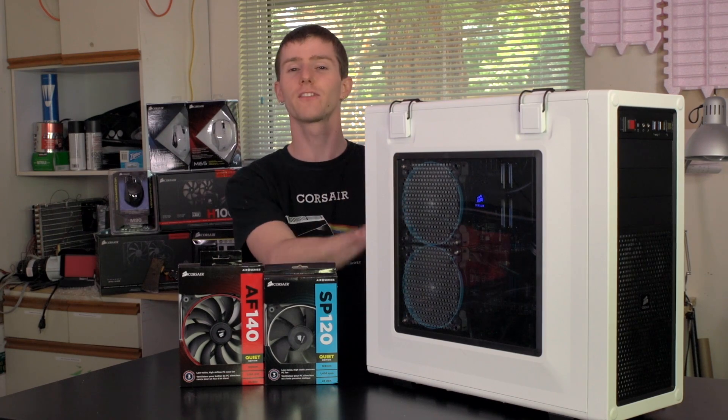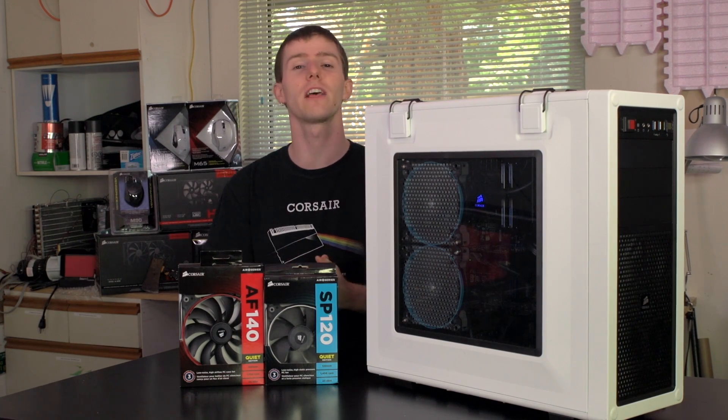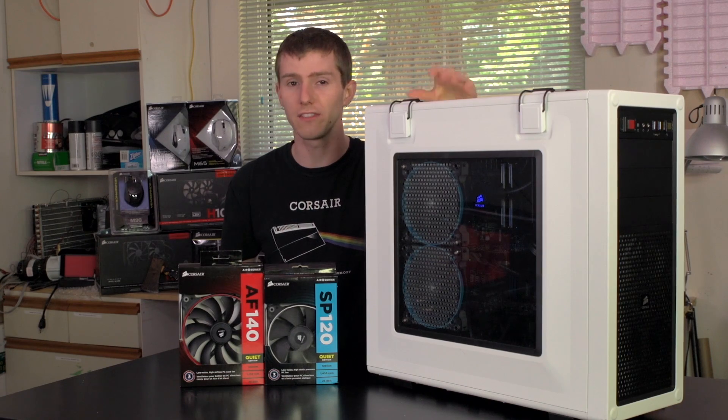The case intake fans and exhaust fans are Corsair AF Series fans. These excel for high airflow. I'll cover more on these in a separate video.